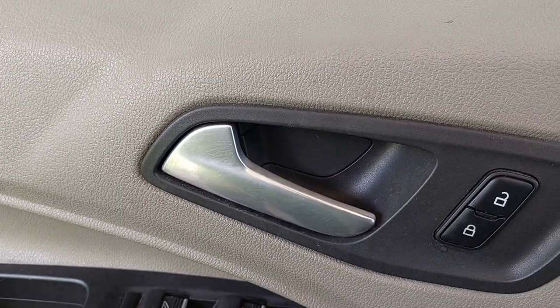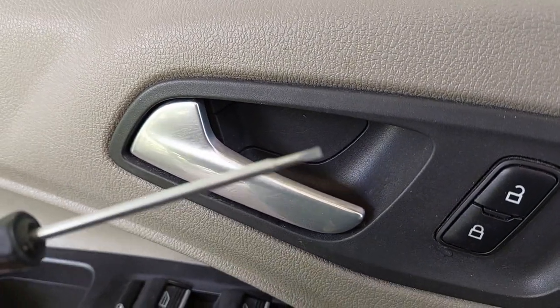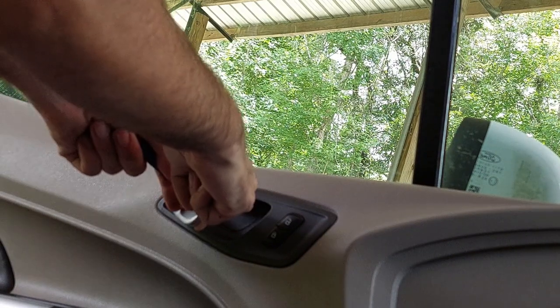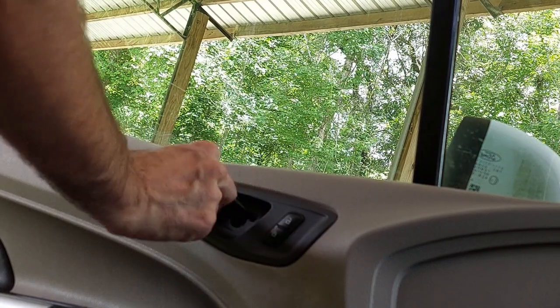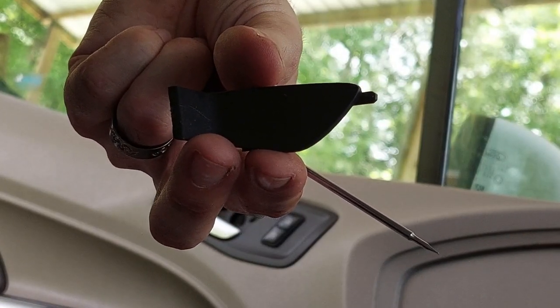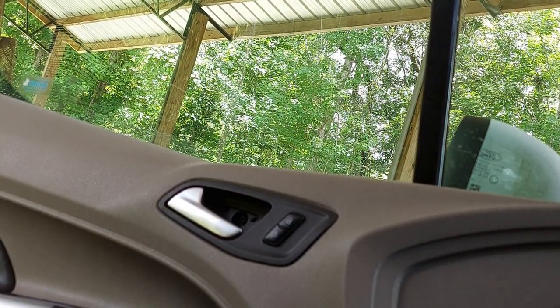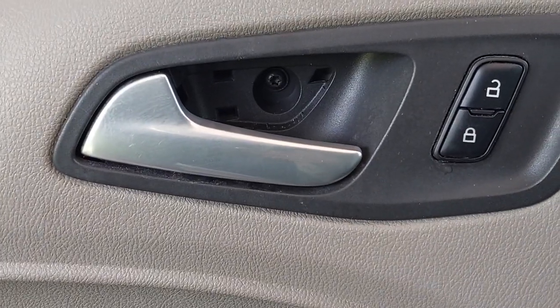Screw number one is back behind here. I take a small flathead — you need to pull this latch, get the screwdriver in there, and carefully pop this out. You want to do it from the left side and not the right. There's a little tab right there; if you try to pop it from the right, you're going to break it. So don't do that. You can see there is a torx right there — that's number one.